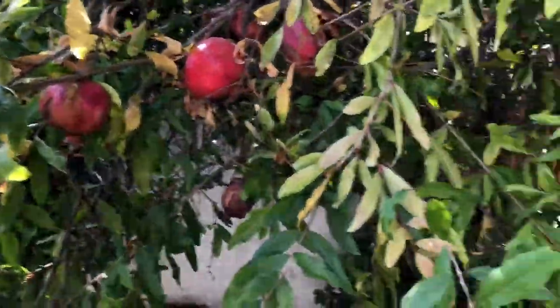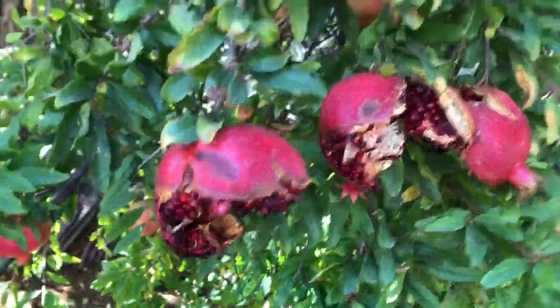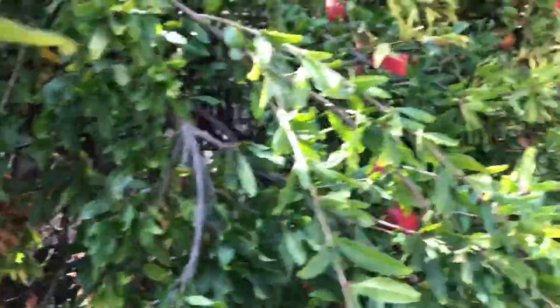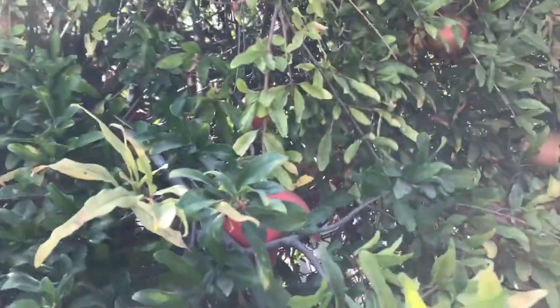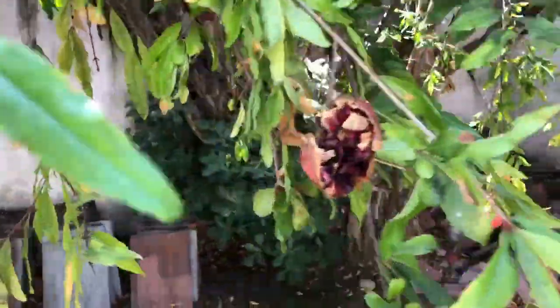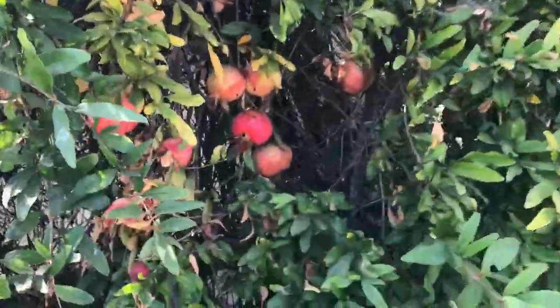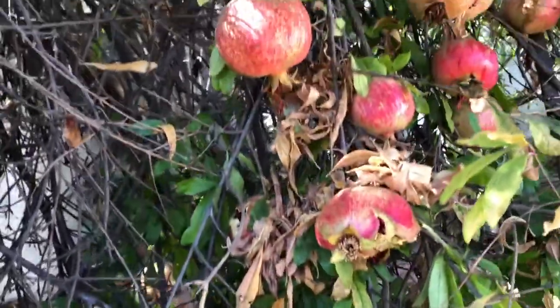My pomegranate tree looks great in some areas, but I noticed that there is quite a bit of fruit split open. Unfortunately, even though I know better than to do this, I did do it, and so I want to share with you because a huge amount of my pomegranates are split open. It's such a shame when you see that — at least the birds have plenty to eat. There have been so many fires, so the birds are searching, and I'm happy that they get a meal here.